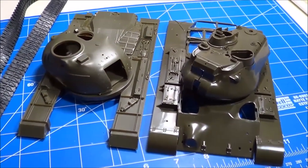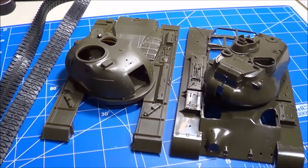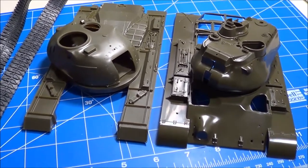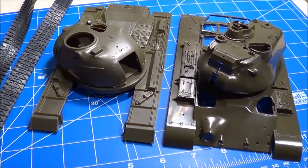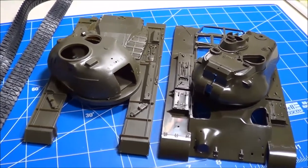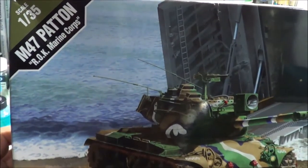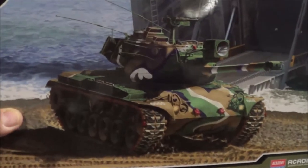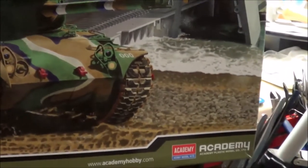I'll pull out another kit and compare it with these — another M47 kit from Academy. Here's Academy's M47 kit in 1/35th scale. This is the Republic of Korea Marine Corps version, so I'll take the parts out and give you a look.